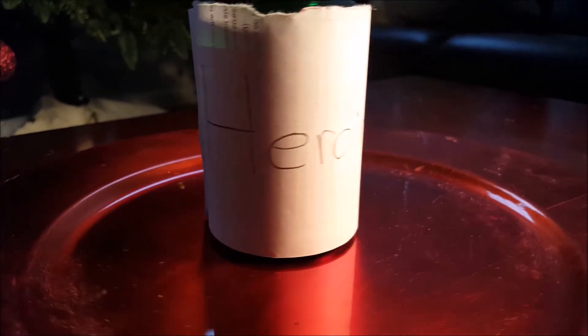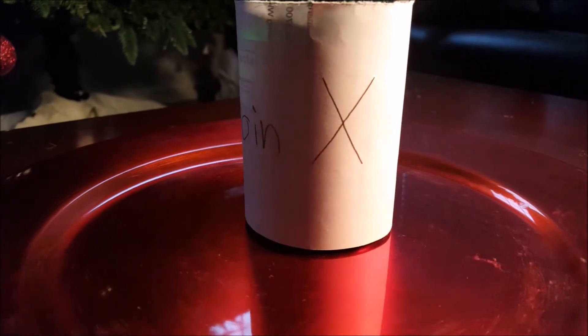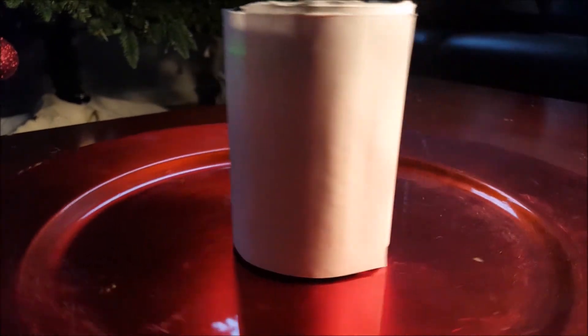It has a melting point of 173 degrees Celsius, a boiling point of 273 degrees Celsius, a density of 1.56 grams per milliliter, and a molar mass of 369.41 grams per mole.